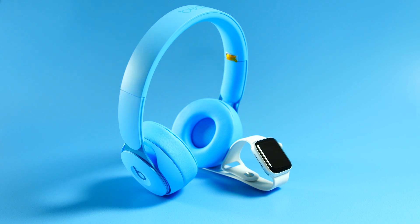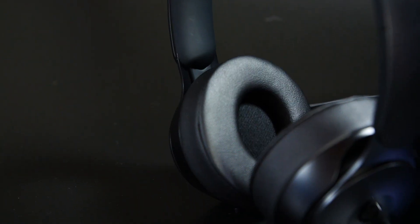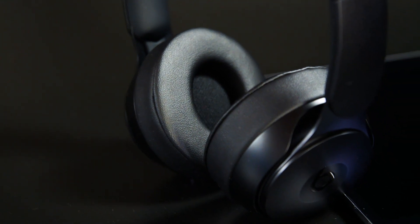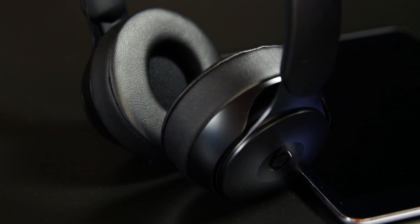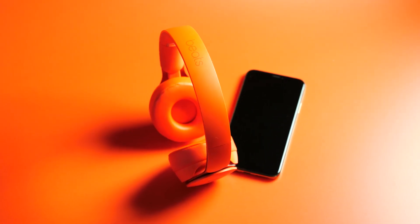That's because there's more stuff going on in here. As you know, Beats is owned by Apple, so that H1 chip is the same chip that's in the AirPods. It gives you easy pairing, and it's also about sound processing, energy efficiency — all those things that come with that chip that you expect from the AirPods and other Beats products.